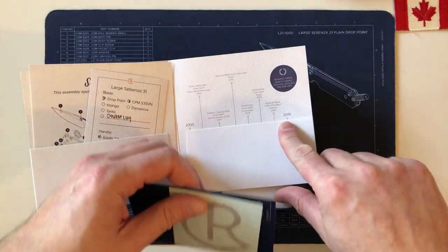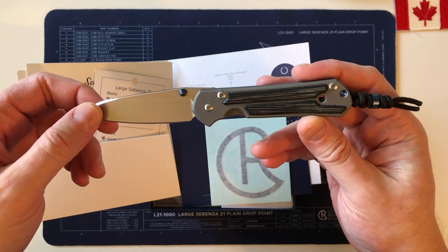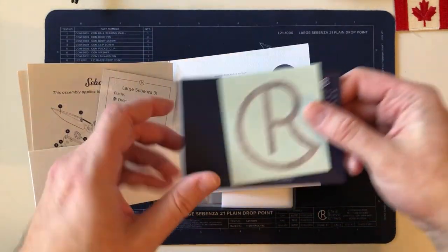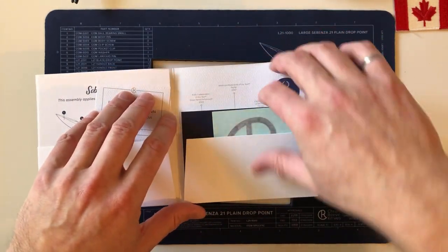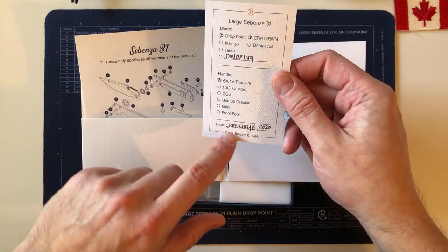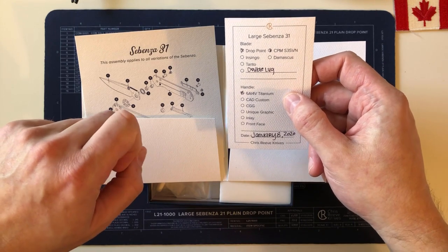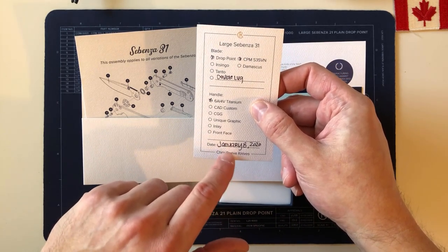The folder with information is the same design — the 2019 version, not updated for 2020 yet. My small Sebenza 21 made two months ago came with the exact same folder. You get the standard sticker, registration and warranty card, and the birth card. I was a bit surprised — Will G's knife was made on January 7th, which happened to be his birthday. Happy birthday Will G!